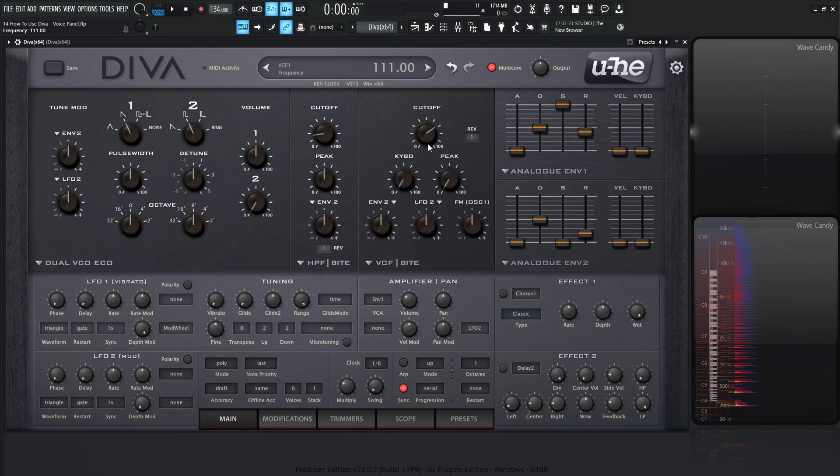The first thing we're going to see here in our voice panel is this mode, and the first one is going to be poly. This is polyphony — when you're playing more notes than just one, you're playing chords or quite a few different things.